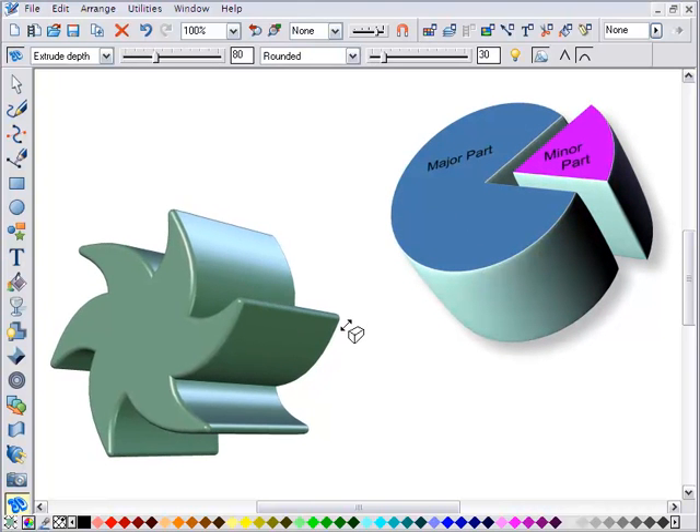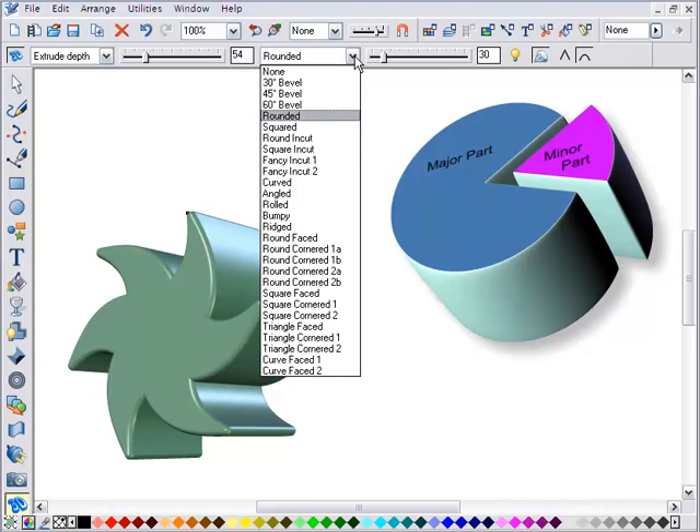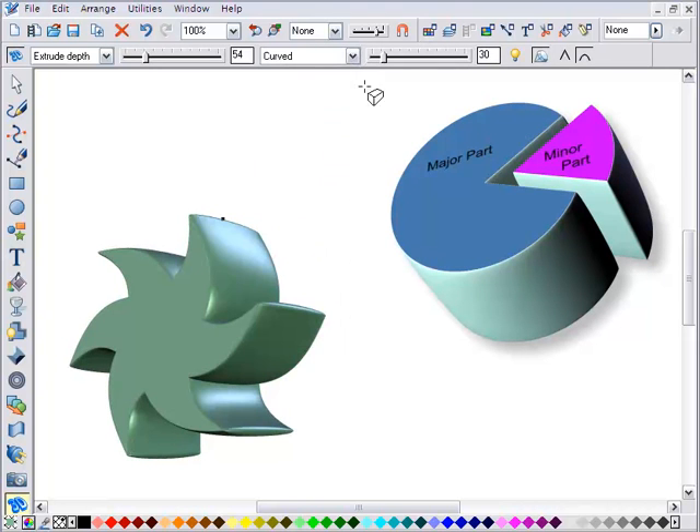You can adjust the bevel type from this huge list and easily alter the bevel size.